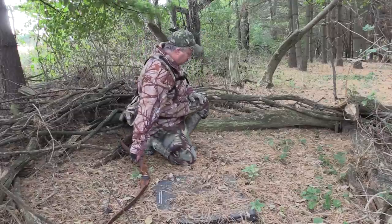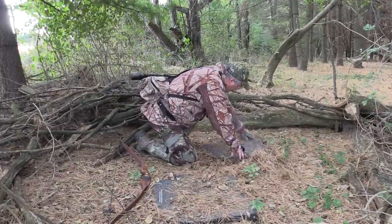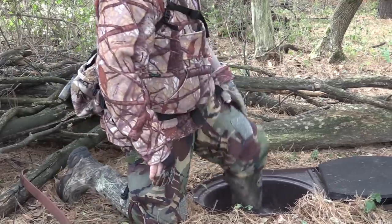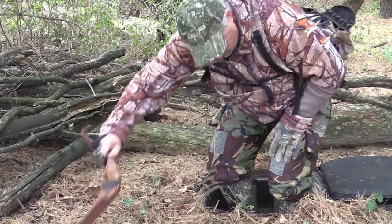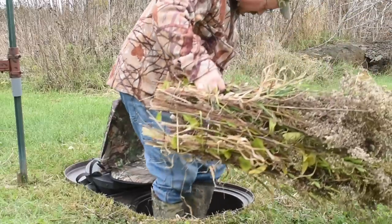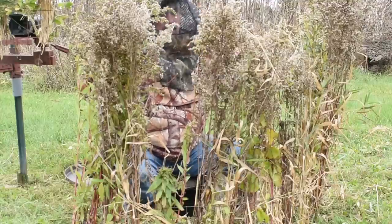The in-ground blind improves the shallow pit blind technique because it keeps the rain out so you can use it in any weather. If you have two inches of rain the night before your hunt you won't have a muddy mess. It keeps the critters out — with a traditional shallow pit blind, just a board over a hole, you can end up with animals living in your spot, and that's no fun. The in-ground blind gives you control over who gets to use your hunting spot and is a great solution if you want to depend on your location no matter the weather and use it for many years to come.